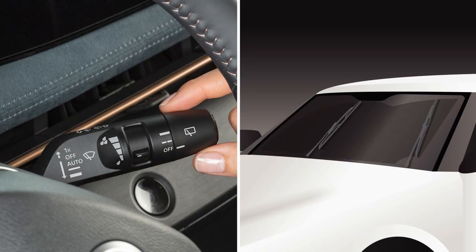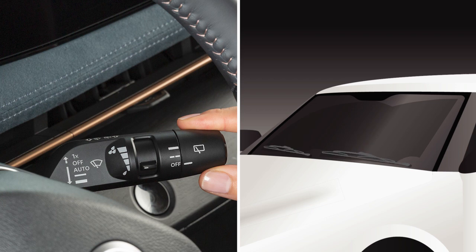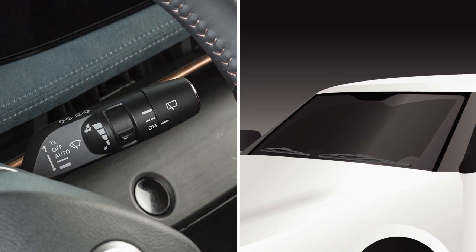Move the lever to this position for a constant low speed or to this position for a constant high speed. Move the lever to this position to turn the system off.